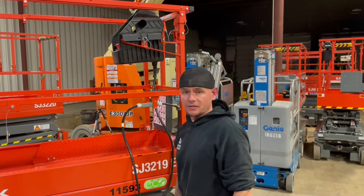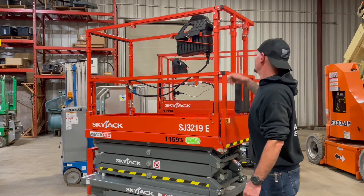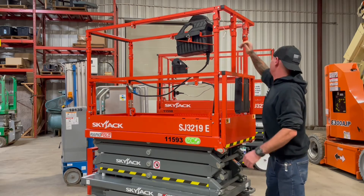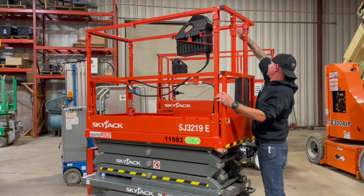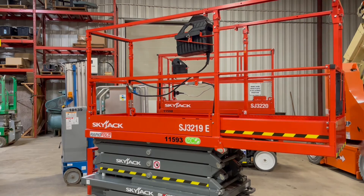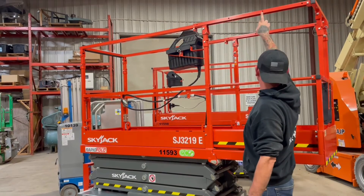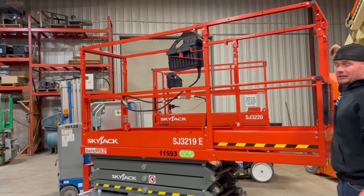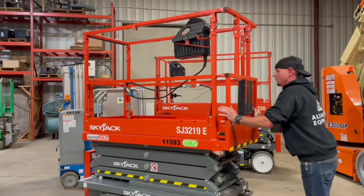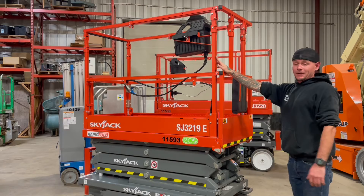Let's move on to the extension deck. If you need any extra room on your platform, by pulling these two pins — one located right here, second pin there — you can go ahead and slide your extension deck out. Always be sure that you re-pin in whichever desired location you're looking for, so the deck doesn't slide on you involuntarily. With the deck back in, always make sure you re-pin it.